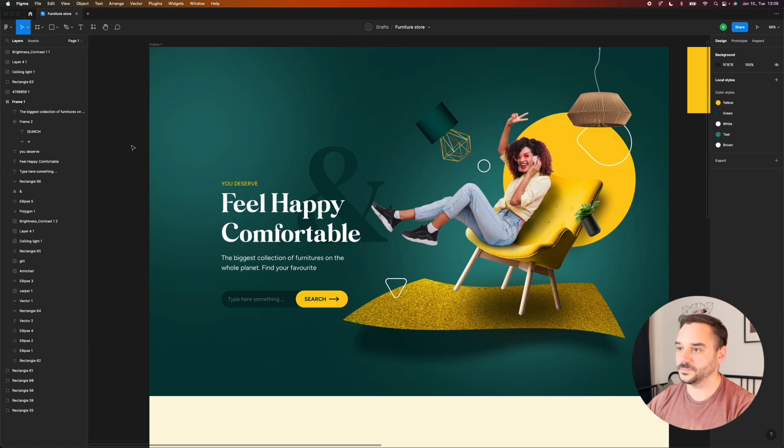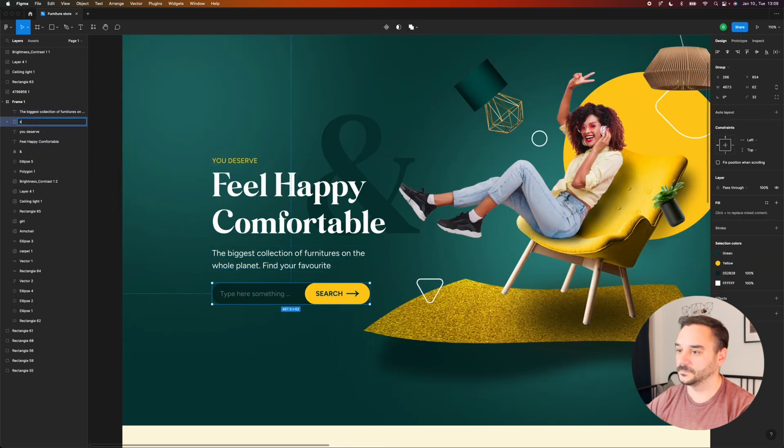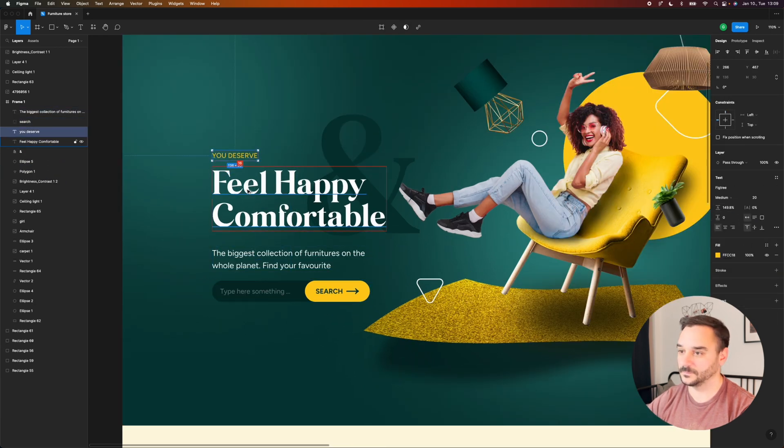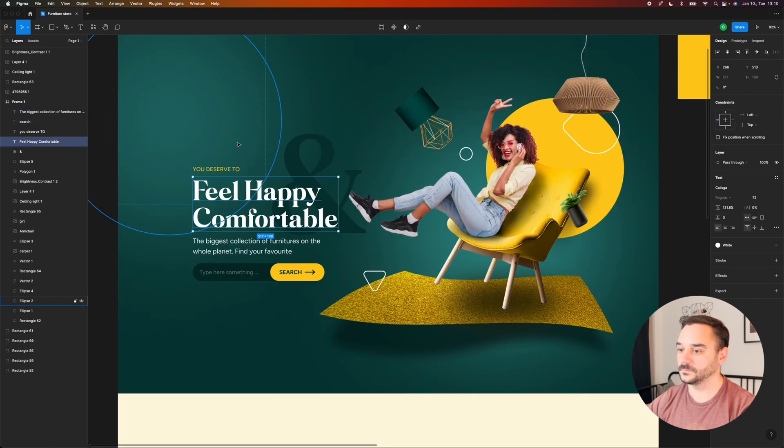This looks pretty good but I want to fix some spacings and paddings. I usually go with an 8 or 4 pixel grid spacing, so everything that can be divided by 4 or 8 works. That is our foundation for the spacing.